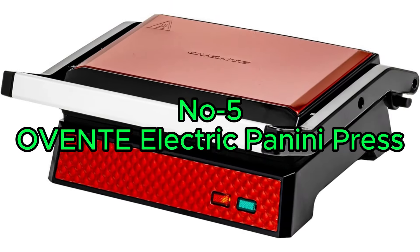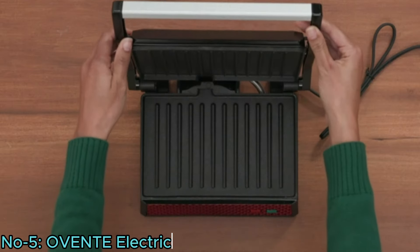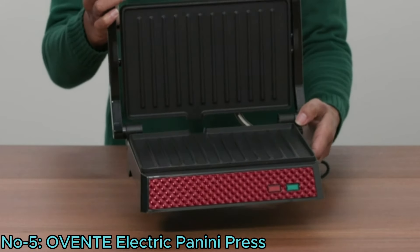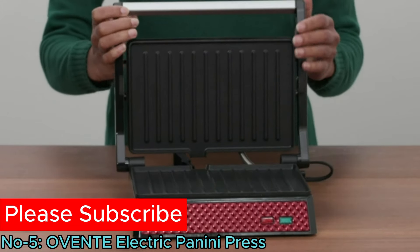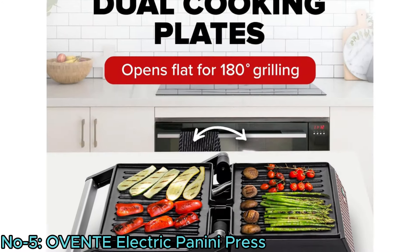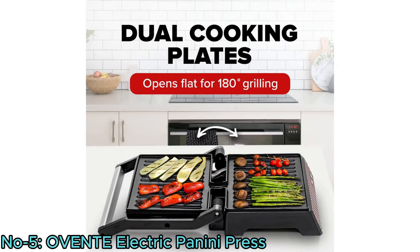Number 5: Ovent Electric Panini Press. The Ovent Electric Panini Press Sandwich Maker is a versatile 1000-watt indoor grill with non-stick-coated plates that open 180 degrees to fit any type or size of food. Its dual grilling plates provide ample cooking space, cutting cooking time in half.